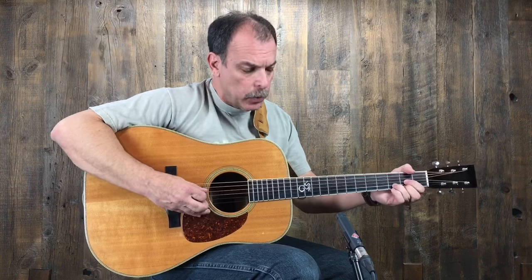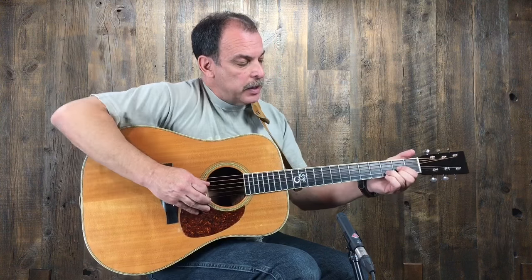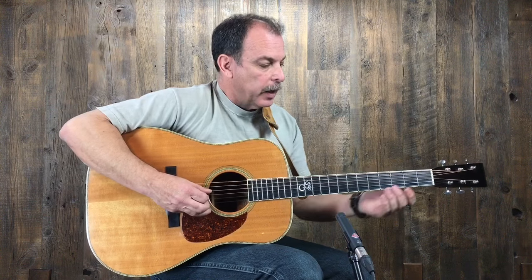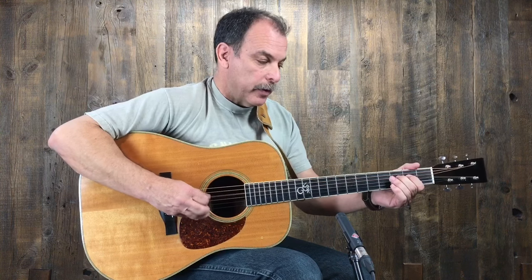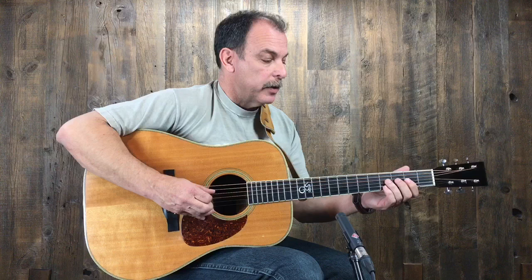Then we can go to the D chord and we can do the same kind of a run on a D chord. The difference with the D chord now is we lose the open strings, at least at the moment. So we're going to play the D note, then we have to come up and get the second note or the E note by fretting the second fret of the D string. Then we have to play the F and then hammer on to the F sharp.